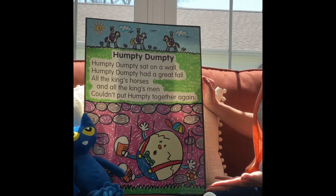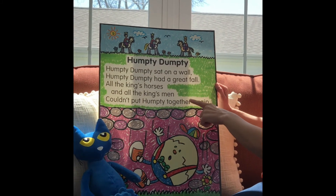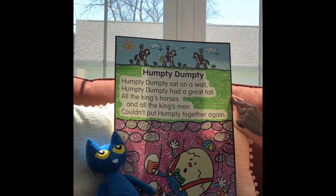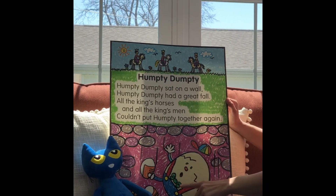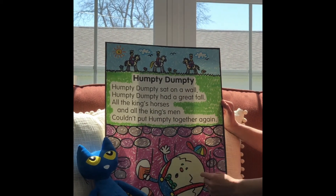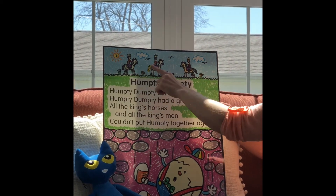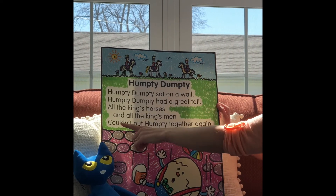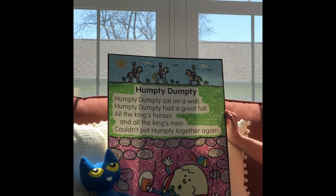So in today's nursery rhyme, poor Humpty Dumpty had been sitting on this wall. And when it says he had a great fall, that just means a really big fall. And when he fell down, since he's an egg, when he fell to the ground, it made his little eggshell crack. So the king sent his horses and his men to see if they could save the day and put him together, but they couldn't put Humpty together again. Poor Humpty Dumpty.